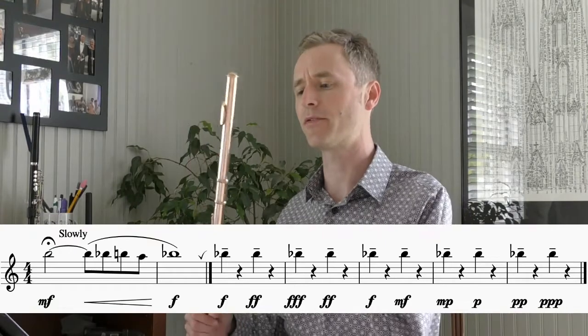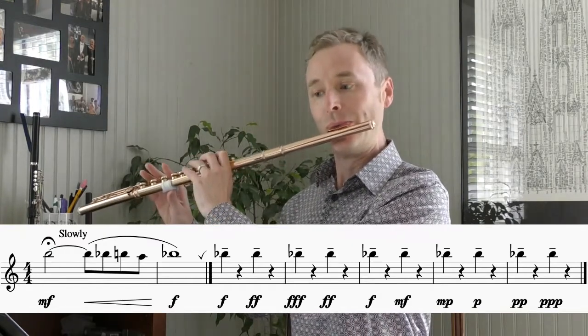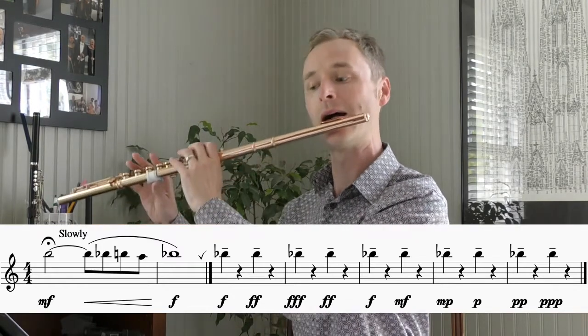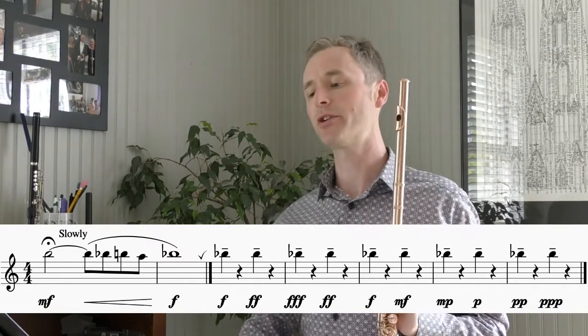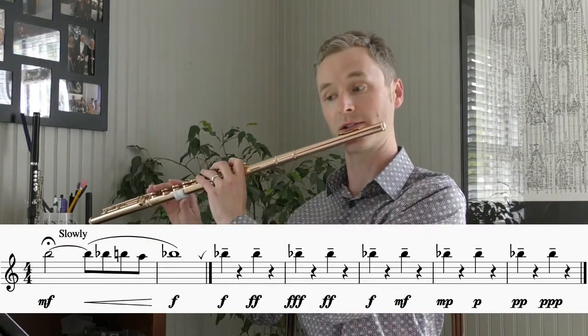So I do a warm-up that's basically similar to that first chromatic warm-up but with a little more of a melodic shape to it. I'll put it up on the screen so you can see it, and I'll just play through the first two measures. So it goes like this. In this example you can take this first two-measure bit and transpose it chromatically down the flute to get a nice long tone exercise that way.